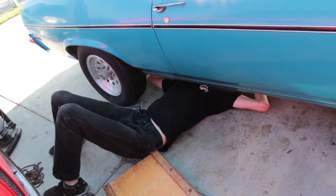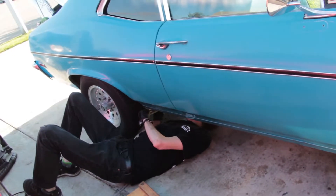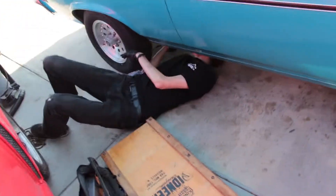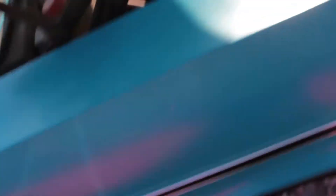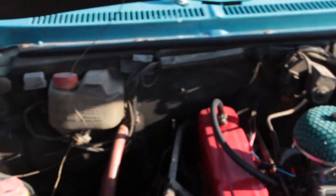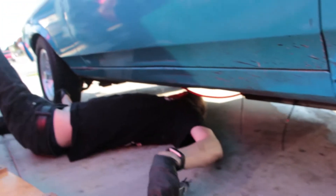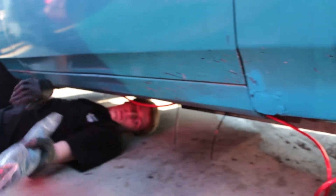Oh well, this is why the e-brake doesn't work — it's not connected to anything. Alright, so as I was saying, there are no holes in the firewall. So we have to run that power cable underneath the car along the frame rails, which we're doing highly successfully.